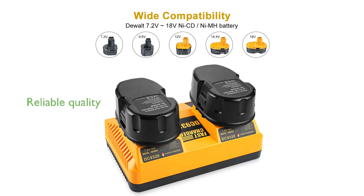Constructed with reliable quality, these batteries and charger comply with international standards, offering performance akin to original equipment manufacturer technology.